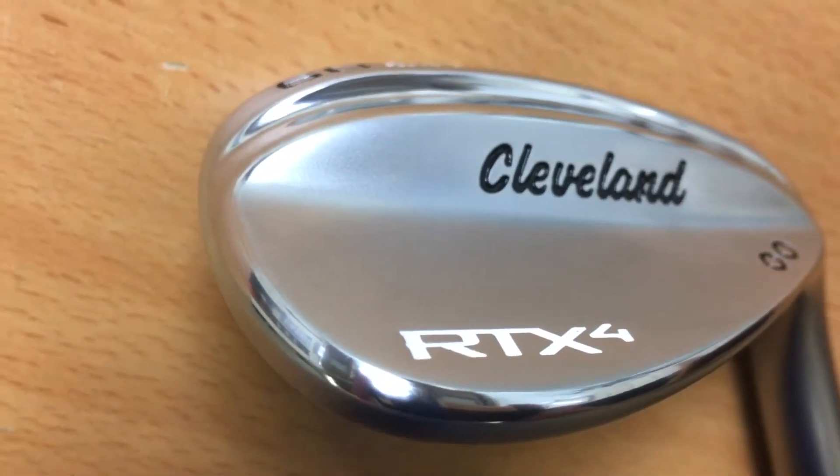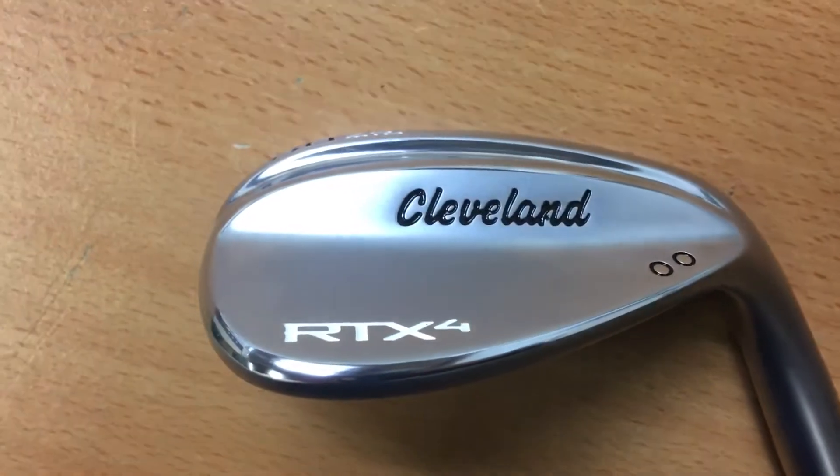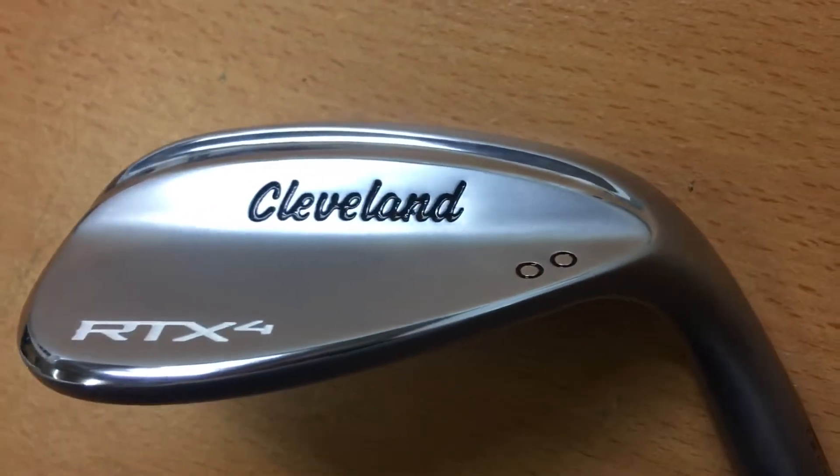Overall with the RTX 4, you're going to get a very durable wedge that's going to keep spinning for you. You've got loads of different options in lofts and bounces, and it does look quite sleek and smart.